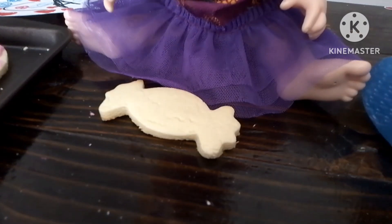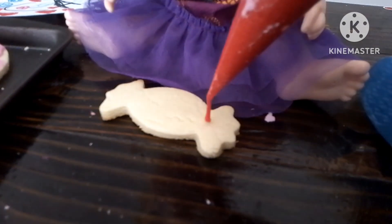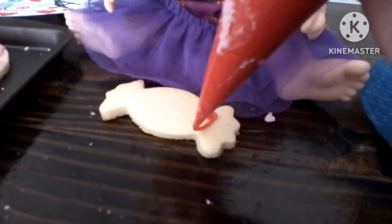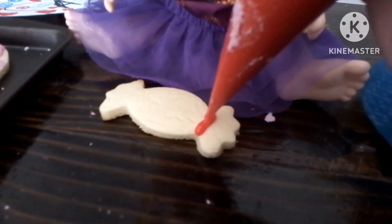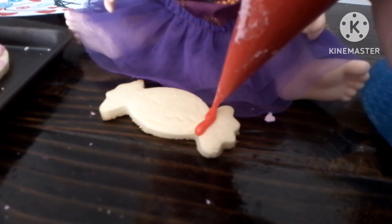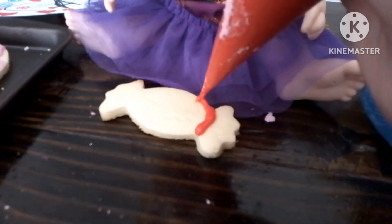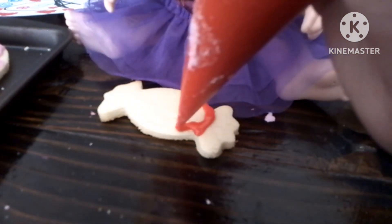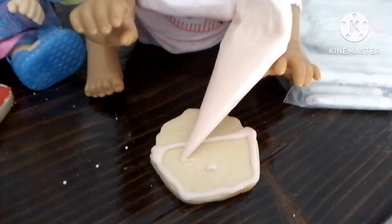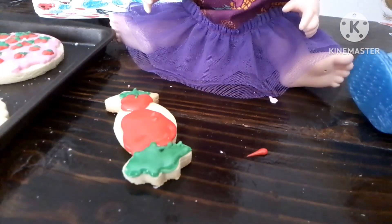Okay, here's my cookie. I got a new cookie. And I'm going to make it be like a strawberry candy. So this will be the strawberry right here. There we go. And I'm doing a cupcake. Okay, I'm all done.